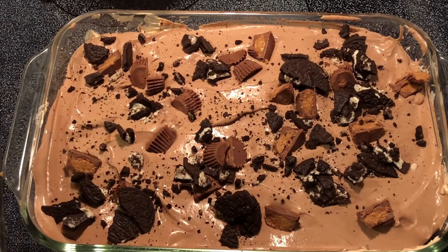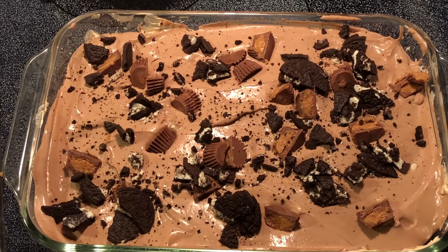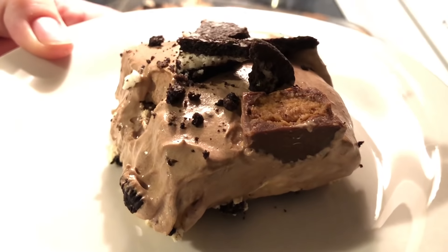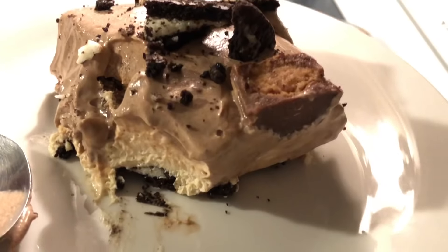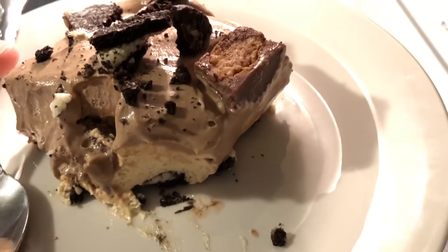I'm just going to refrigerate this for about three to four hours, and then we'll cut it and give it a taste. So delicious! This tastes like a fancied-up peanut butter pie. Thank you all so much for watching.